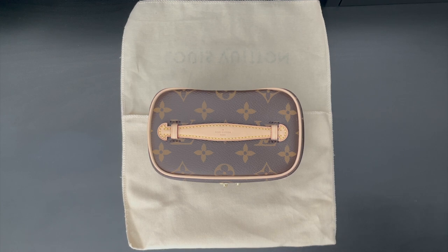That concludes my review and thoughts and impressions on the Nice Nano. I hope you found this video helpful. Thank you so much for tuning in to Luxa Paris, and I will chat with you guys on my next video.